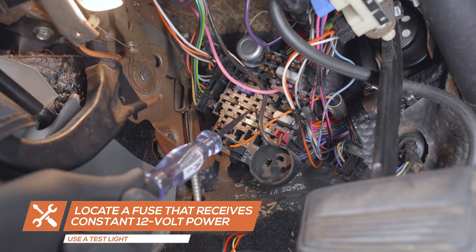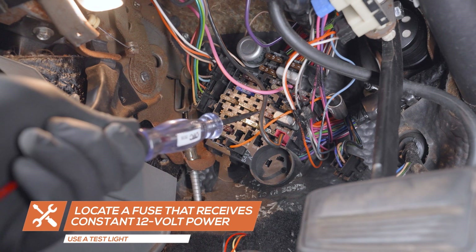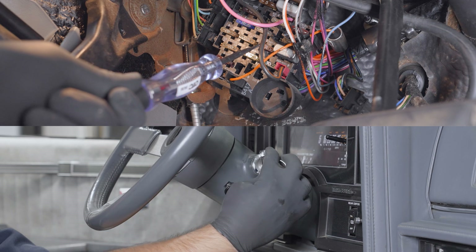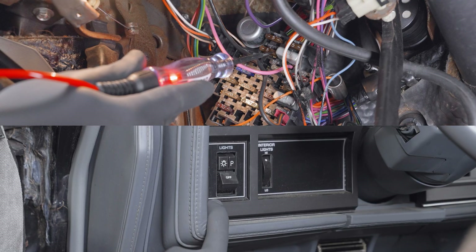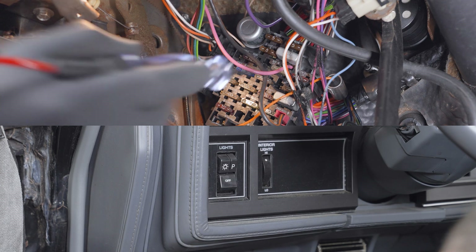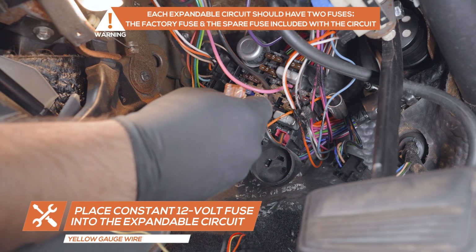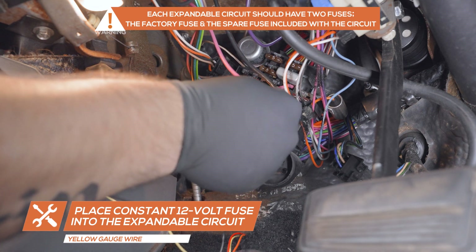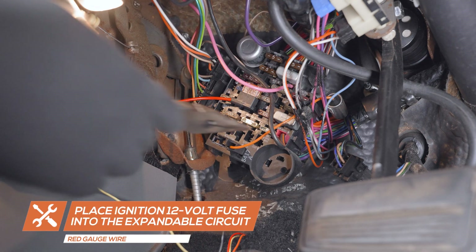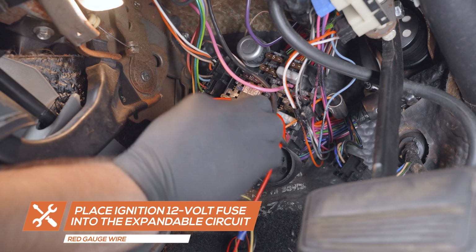Using a test light, locate a fuse that receives constant 12-volt power. Then locate a fuse that receives 12-volt power when the ignition is turned on. Lastly, locate a fuse that receives 12-volt power when the headlights are turned on. Remove the constant 12-volt fuse, place it into the circuit on the yellow wire, and place the circuit into the fuse's location in the fuse box. Remove the headlight 12-volt fuse, place it into the circuit on the orange wire, and place the circuit into the fuse's location in the fuse box.